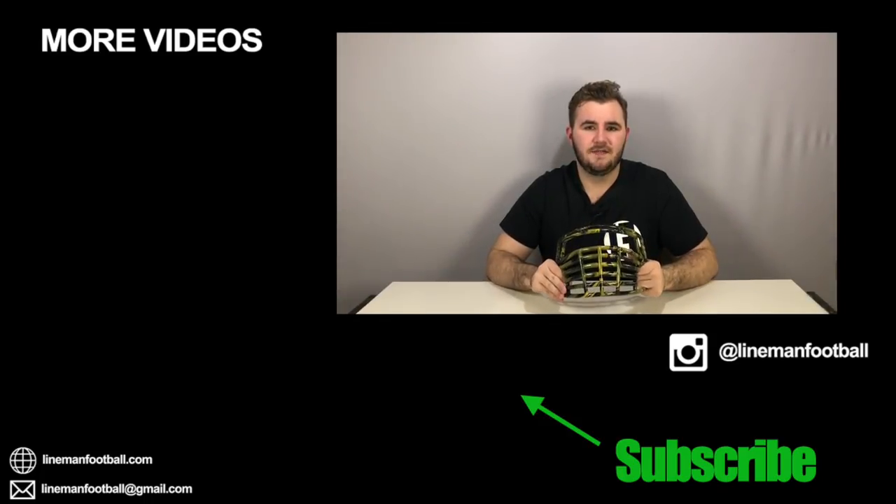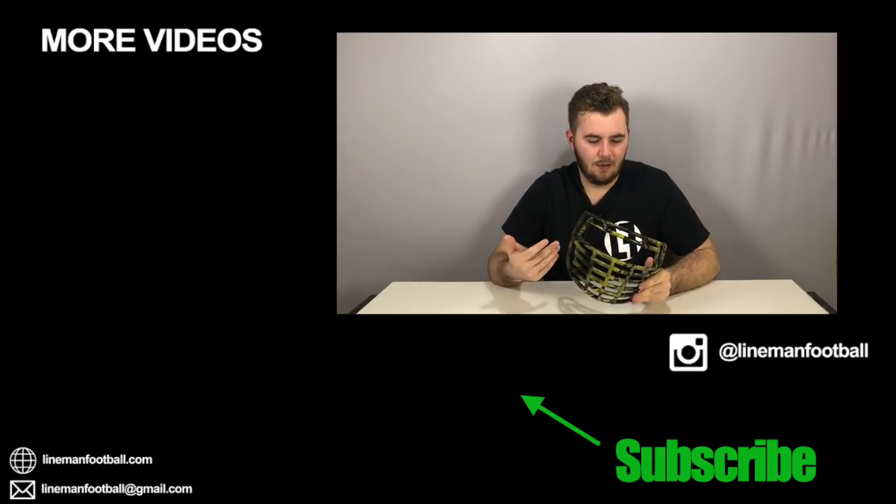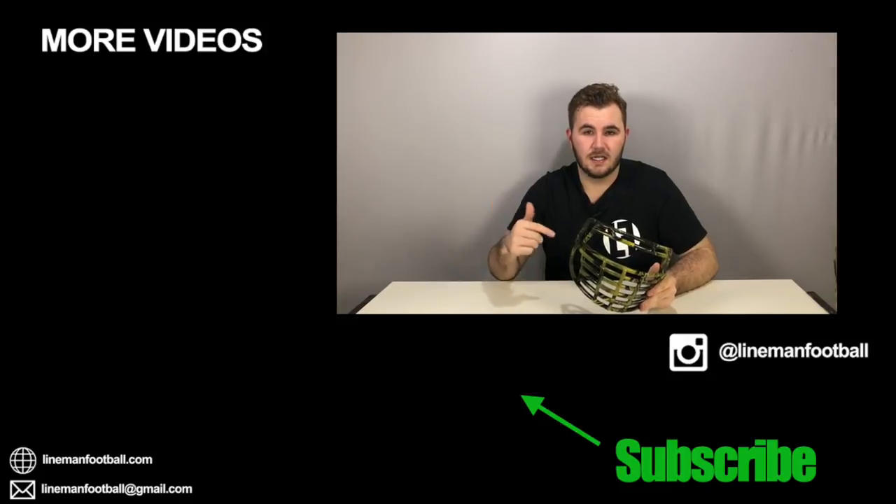So there you guys go. I hope you guys enjoyed this video. I love doing super cool projects like this. If you have any other ideas for DIY things you want me to test out first, leave those down below.